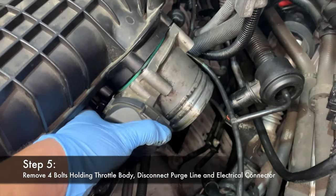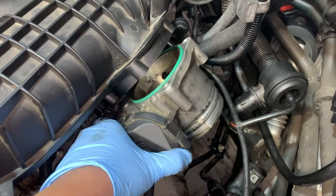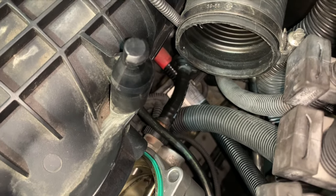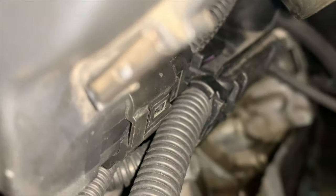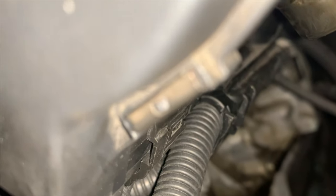Once your charge pipe is removed, remove the four 10 millimeter bolts holding on the throttle body. You'll also need to remove the vacuum line — some prefer to do this before, but doing it after gives you a little more room. Depress the tab with your finger and pull off the electrical connector on the bottom. It's easier to access once the throttle body is off.